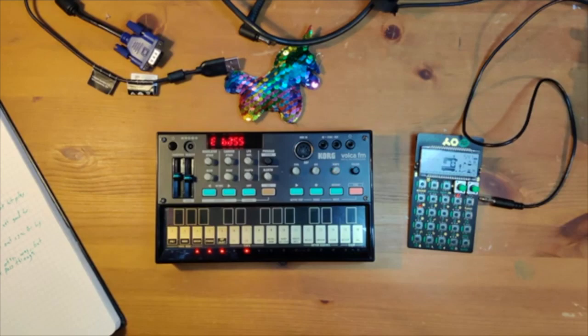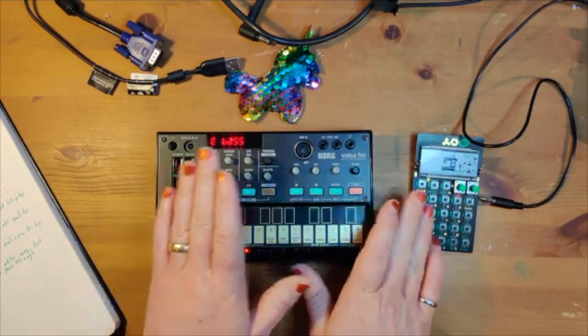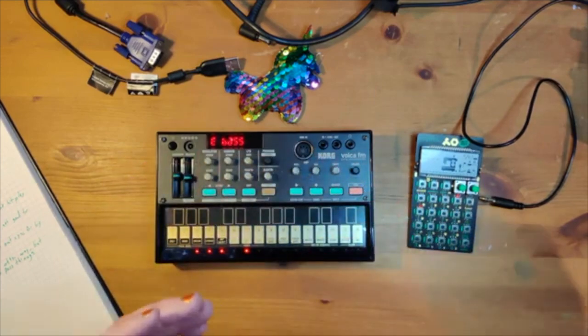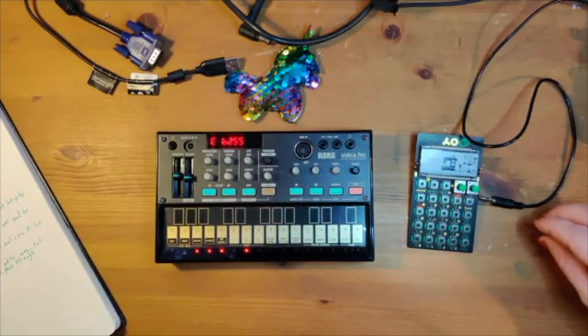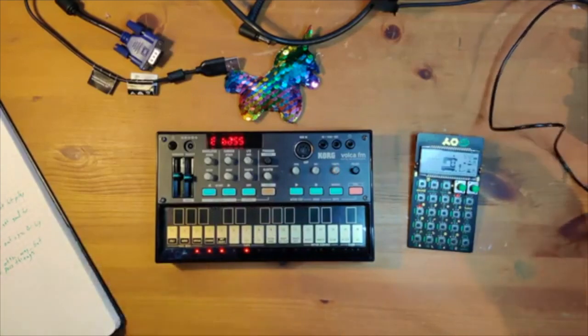Hi everyone. I get asked this question a lot, so I wanted to make a quick video to show you how to do it. I get asked a lot how to connect the Volca and sync it into the Pocket Operator. These both have very similar sync functions, so they can play well together with just one extra cable.